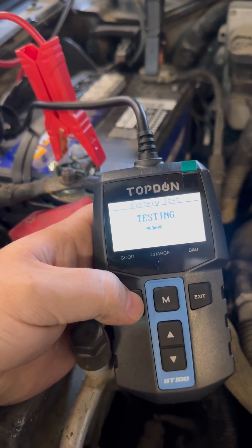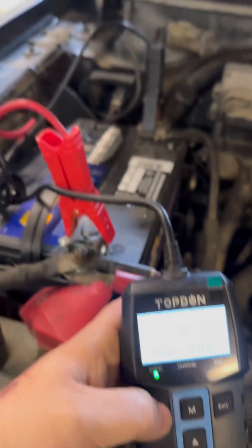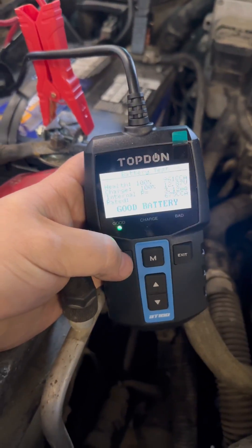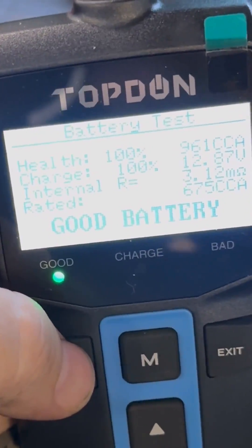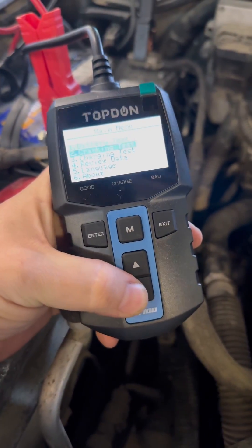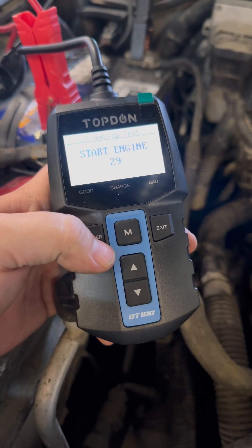By the way, there is no charging necessary for this device — it runs off battery power. There are all your specs and information for your battery. That's a good battery. Let's move on to the cranking test — start engine.